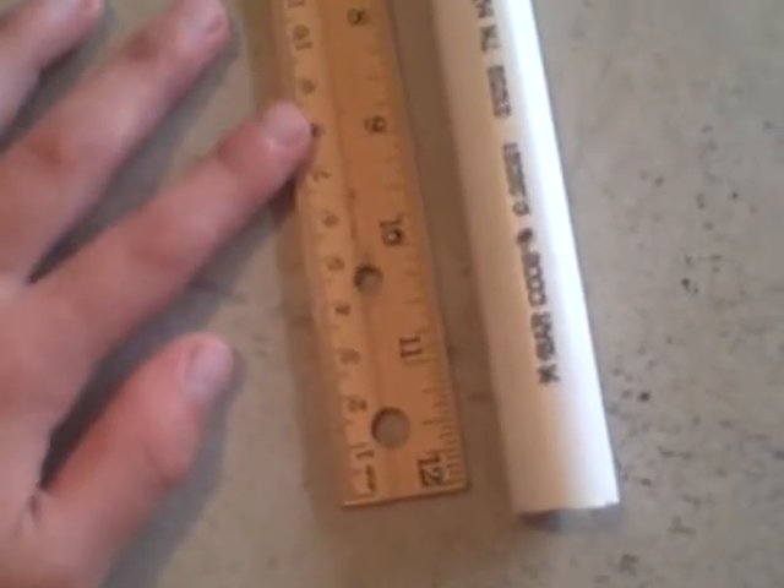For my marshmallow gun I'll tell you how I built mine. Cut about a 3-inch tube, a 4-inch tube, a 4.5-inch tube, about a 5.5-inch tube, about a 7 and one-fourth inch tube, and then one piece cut to about 12 and one-fourth inches — that seems like a good length.